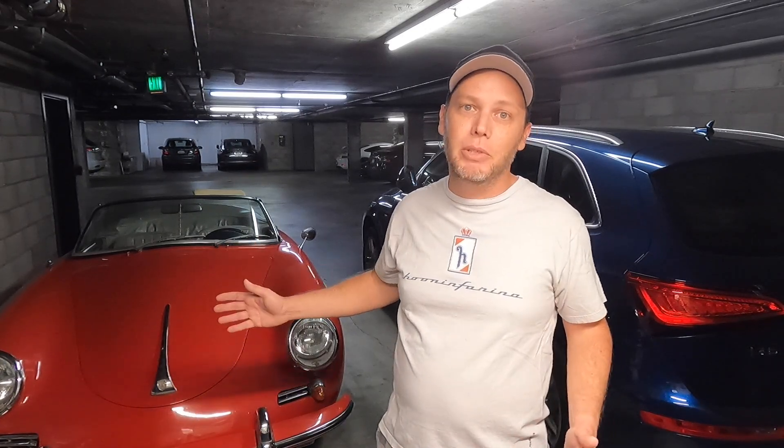I went ahead and installed some LED headlights hoping it would solve my problem. Today I'm going to answer: one, are they brighter? Two, are they easy to install? Three, do they look stock and period correct? I'll spare you the anticipation — they are definitely brighter. By my measurements, which I'll show in the video, they are at least two to three times brighter than the original bulbs.